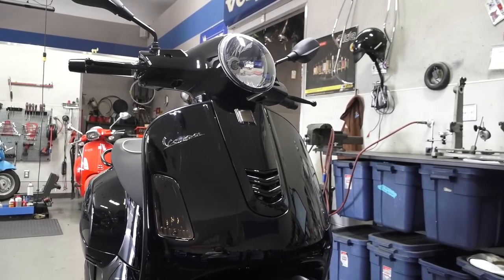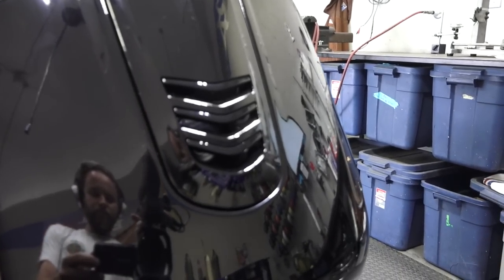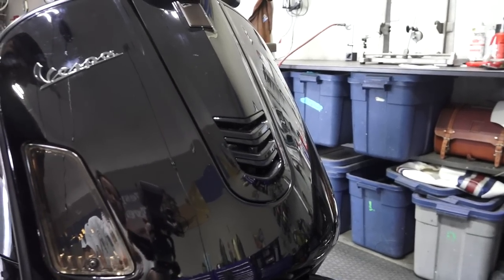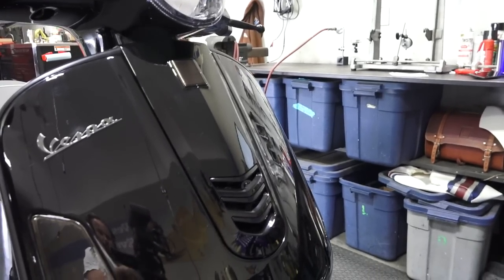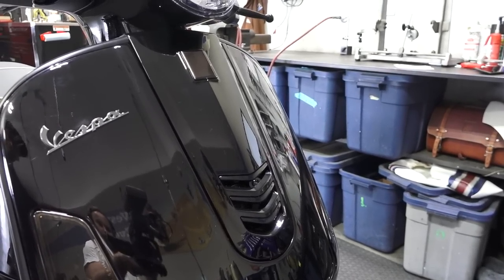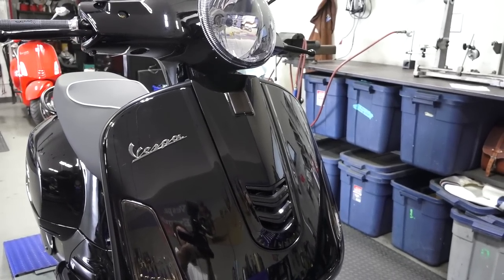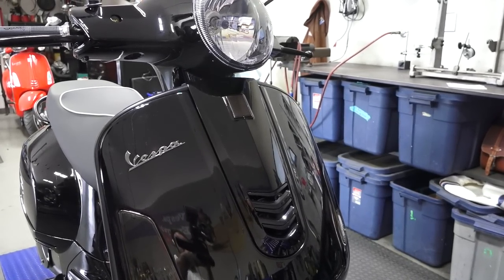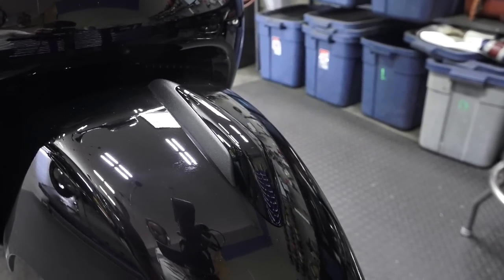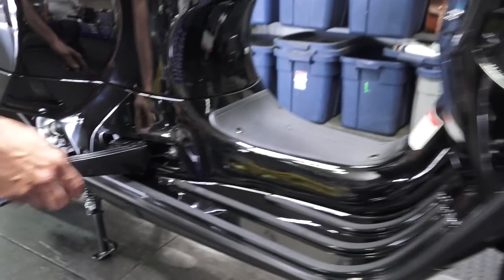We also have euro-style turn signals with an integral running light built into them, also in a black tint — check the description for part numbers. Two parts that we custom painted that we don't currently have available — as of June 2018, though maybe we'll have them soon — are the grills on the 2018 GTS 300 Super. Those are normally red; blacking them out makes them match and adds a nice shape to the grill. Down here the stock-style fender crest is also gloss blacked out.